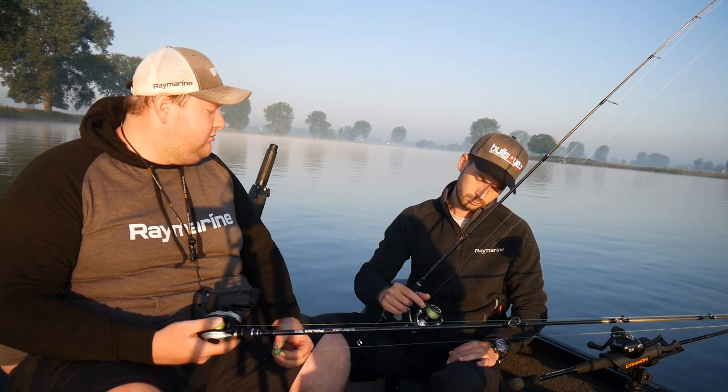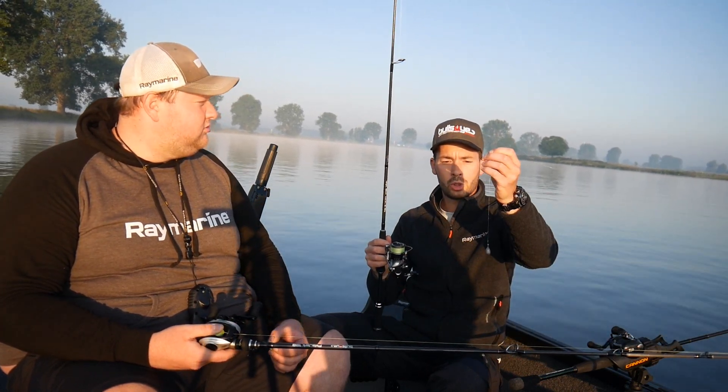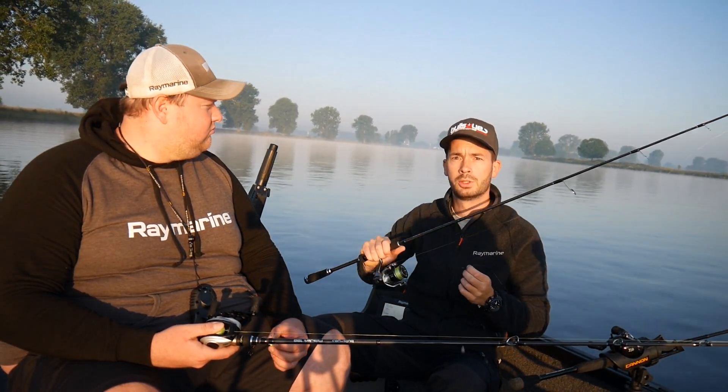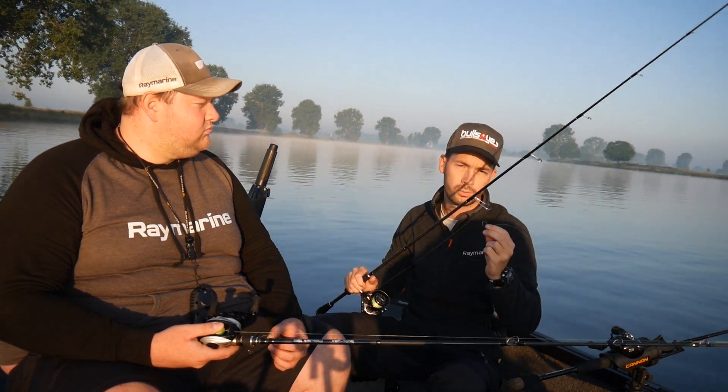And Sebastian fishes active. I fish active too — Dropshot, a small hook, 30 gram weight, on the Skip Whip with a stationary reel. I just pull the rig along with the drift. And hopefully the one or the other Zander will come.